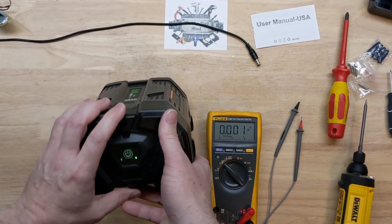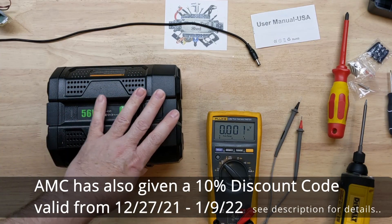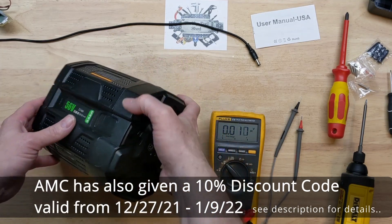I'll be testing this out more especially in the coming year. I threw it in the mower and ran it around a little bit just so I could run it down some and then charge it up full before doing our load test here.